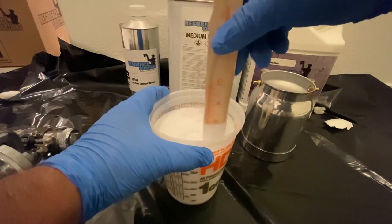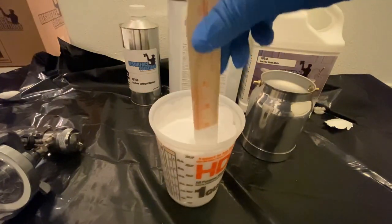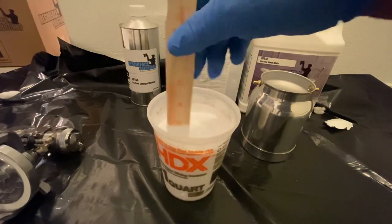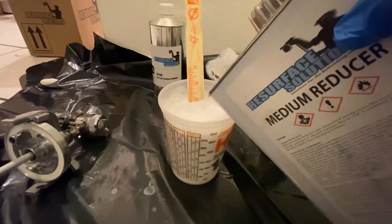Always mix up your catalyst and paint first before adding your reducer. I usually mix it for a good one to two minutes. It's pretty crazy when you realize how long one or two minutes is when you pay attention. Give it a good mix before adding your reducer.